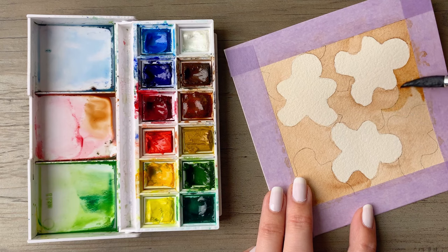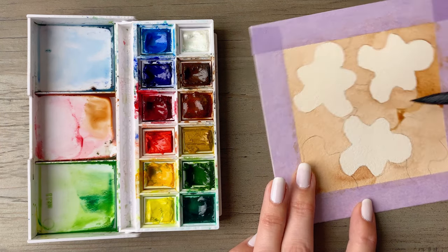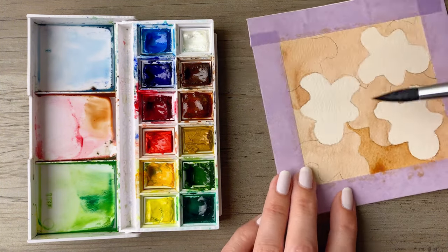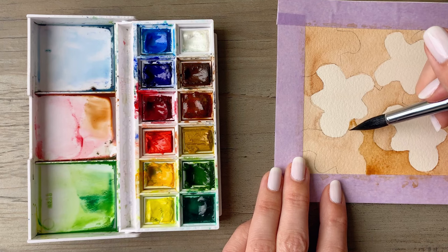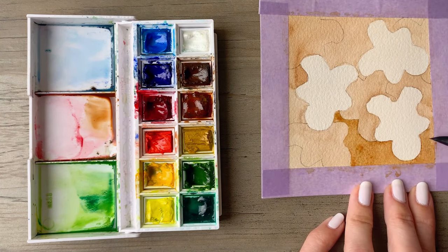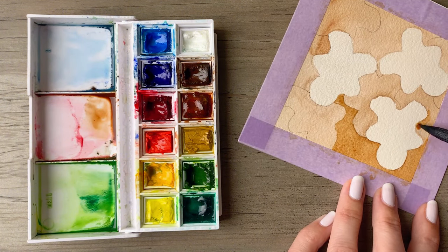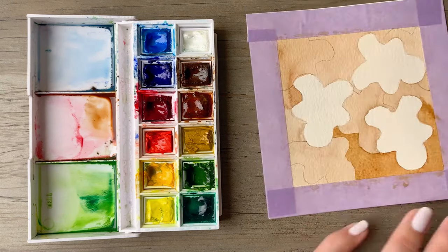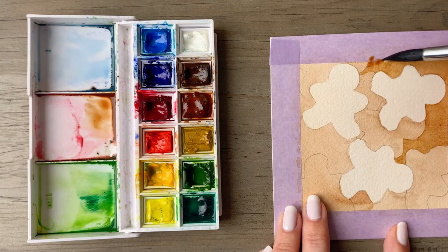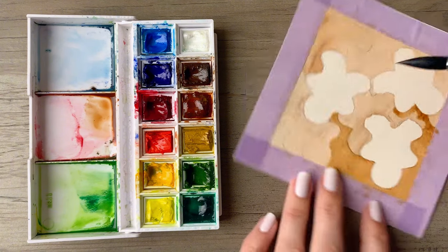Then you're going to pick up a little bit more of your brown. This layer will have a bit of a darker value than the previous one, so you either want a bit more pigment in your mixture or less water on your brush. You're going to work your way around not only the first layer but also the second layer of gingerbread that you just traced out. This is where the negative painting aspect comes in — you're going into the negative space and painting around your subject.